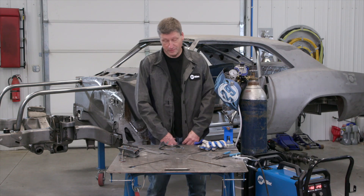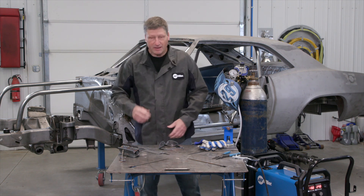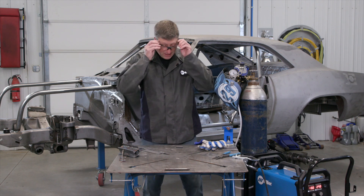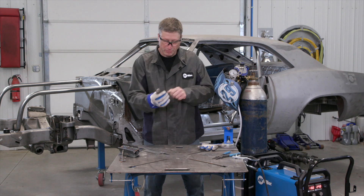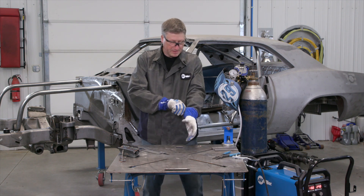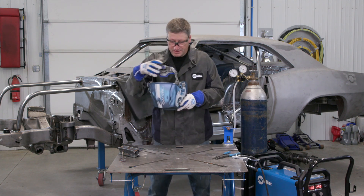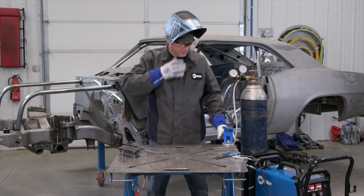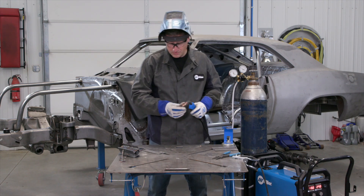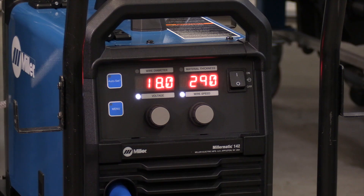The auto set technology works great, especially if you're a beginner. I feel like the settings are a little hot for me because I weld a little bit slower and I like to put my puddle profile into my piece. The auto set is generally designed for a straight stringer pass. So I took it out of auto set, put it in manual mode, and set my voltage down to 18 volts and my wire feed speed to 290.